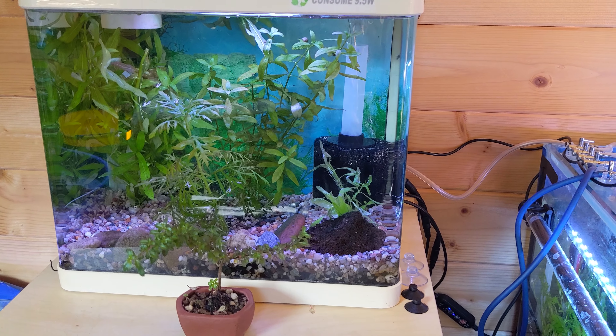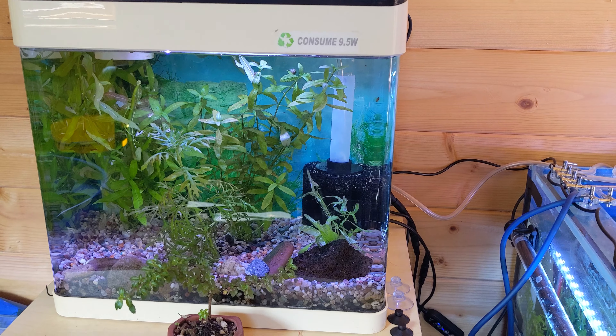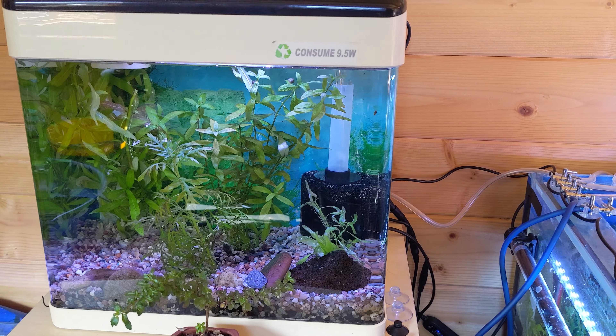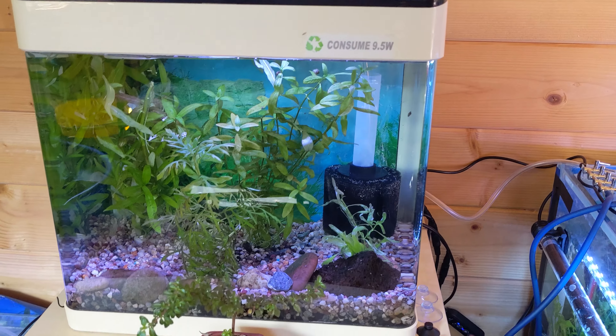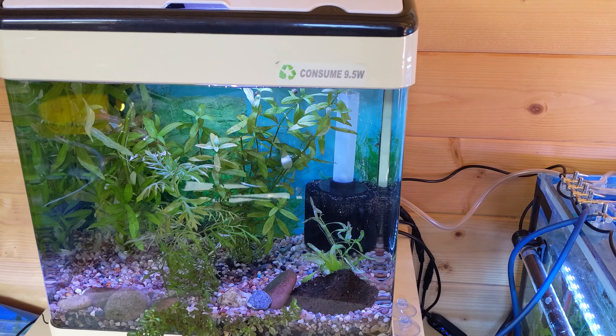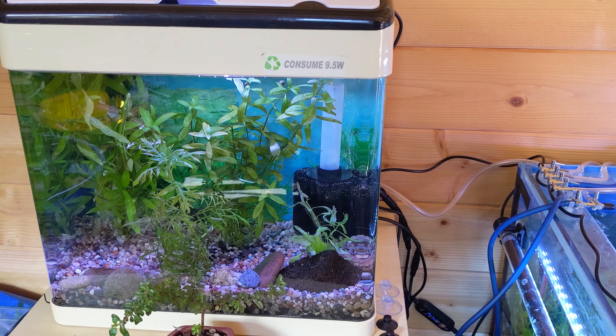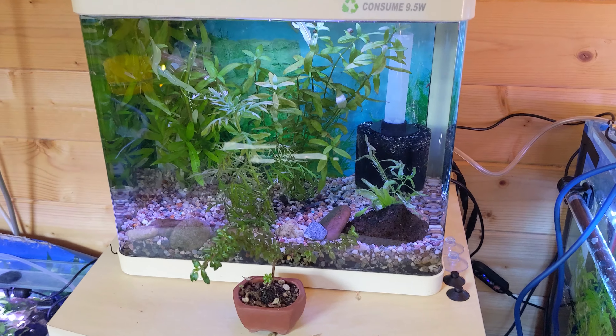Then onto this tank, which we really didn't spend much time on at all. We just chucked the leftover plants in — any cuttings we get will go in this one. We just put some gravel, growth media, and plants in, leaving it as a cold water tank. We may add some danios or something — not really sure yet.